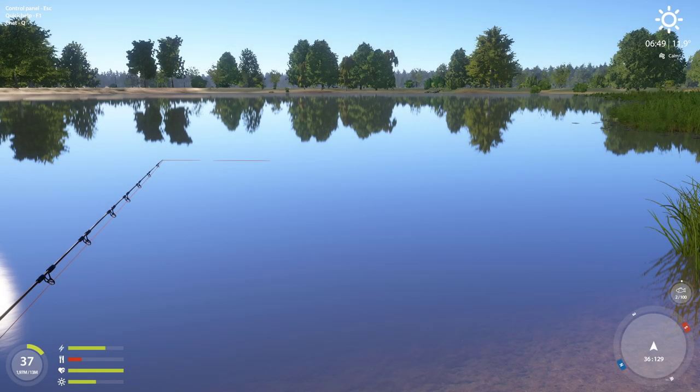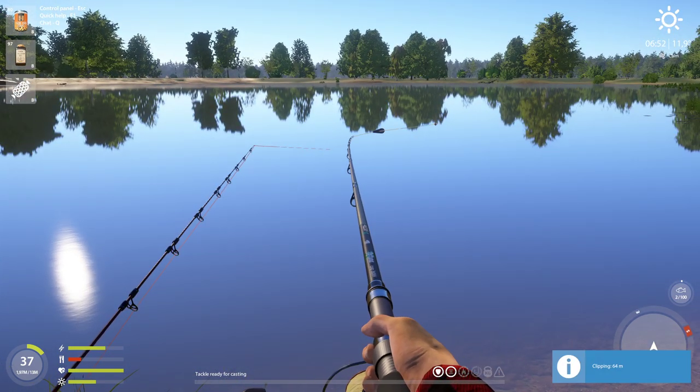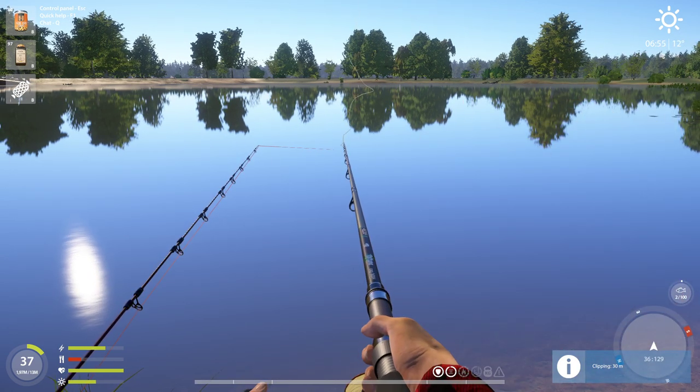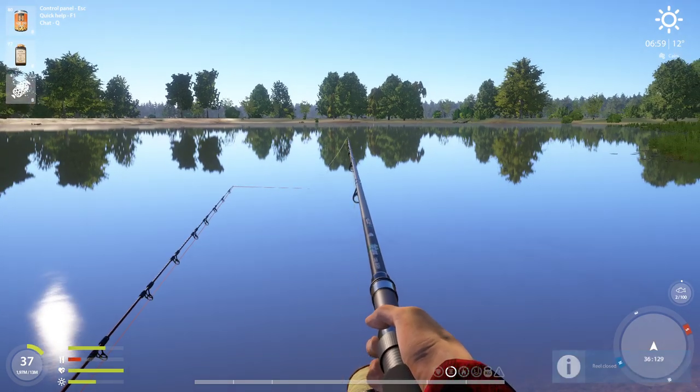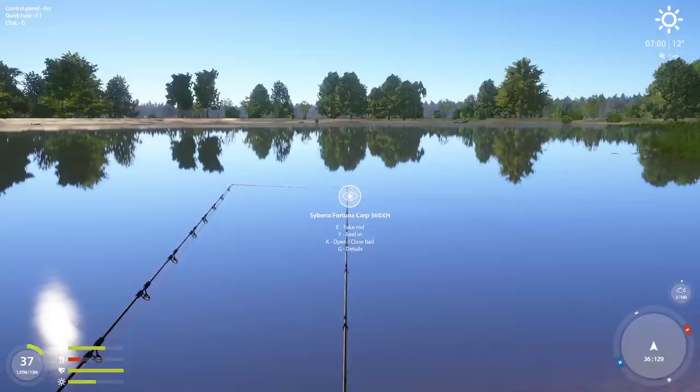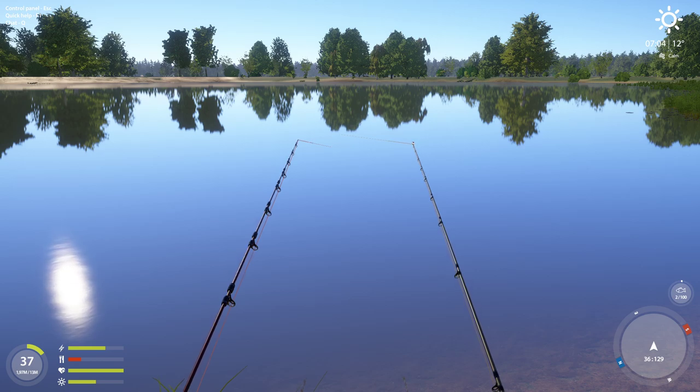So I take rig number two, set it to 30 meters with Control plus, and cast to that position. Now my setup is perfect for this spot. I'm not sure the color of the leader matters, I hope not. Technically, this setup is now correct for this position. That doesn't mean you're going to catch fish — the bait and ground bait still need to be right — but that's how you use a marker. Thanks for watching, have fun, bye bye.